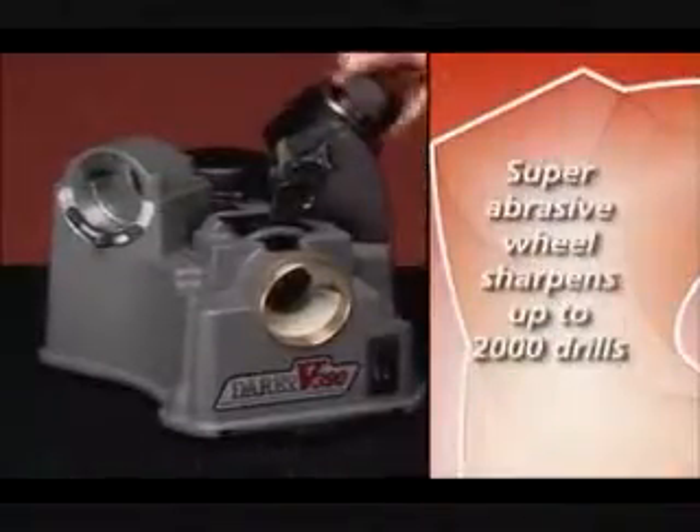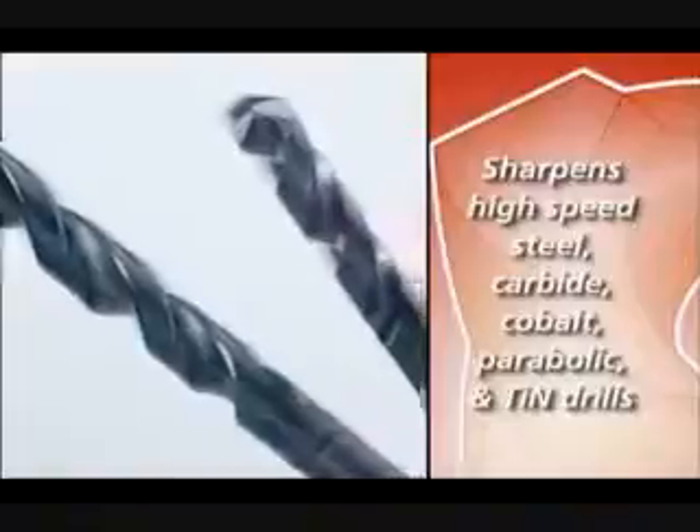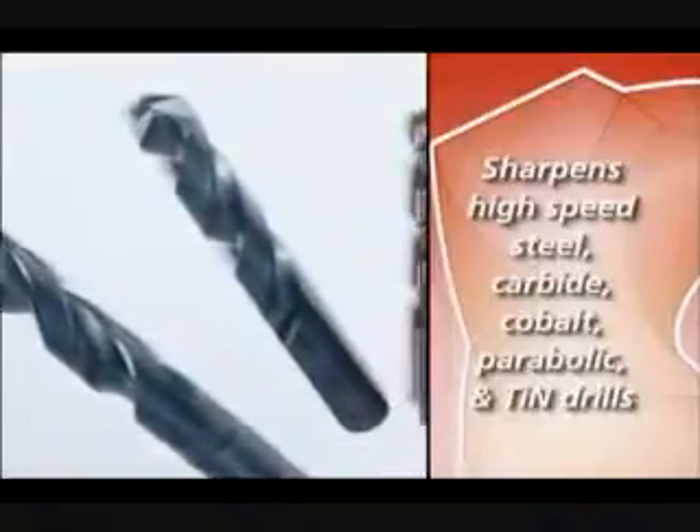The super abrasive sharpening wheel can sharpen up to approximately 2,000 drills. The V390 is designed to sharpen high-speed steel, carbide, cobalt, and parabolic drills.